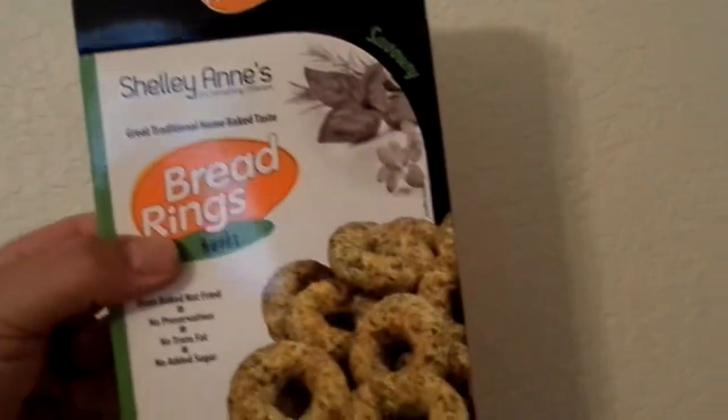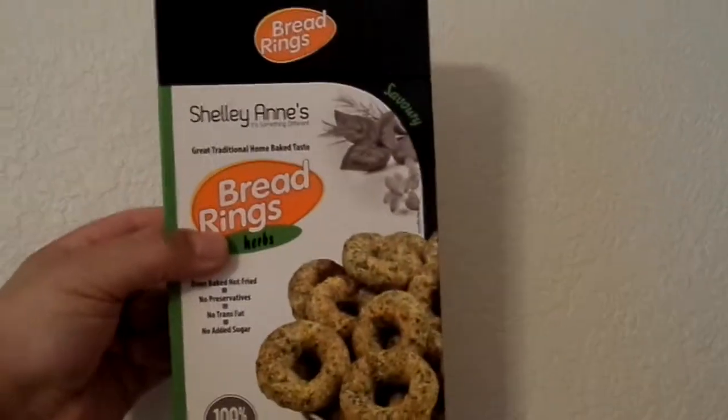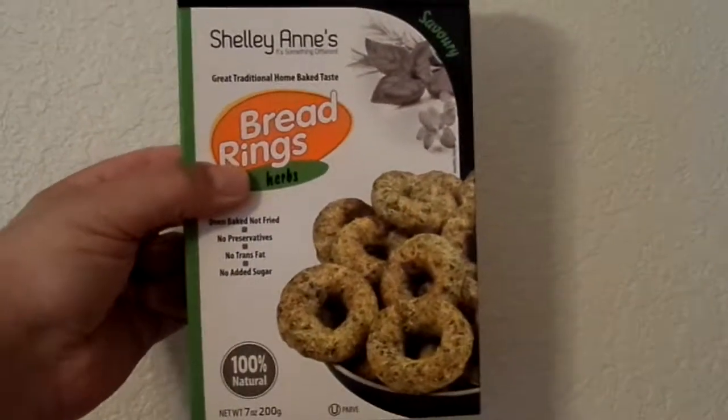But for a healthy snack, it's okay. Scale of 1 to 10, I'll probably give this a 5 out of 10, just because it's really plain — there's really no taste besides the spices and the herbs. Two bucks, not too bad for a healthy snack. If you guys have tried this, let me know. And then we'll see you next vid. Peace!